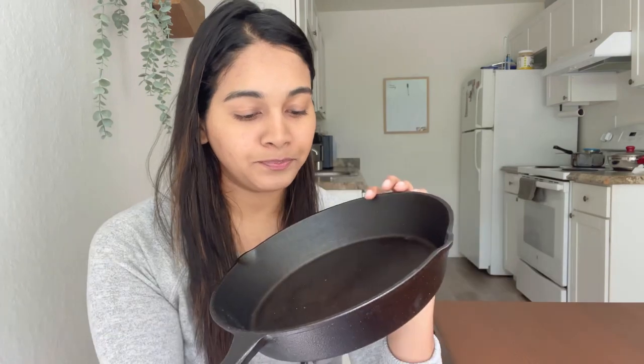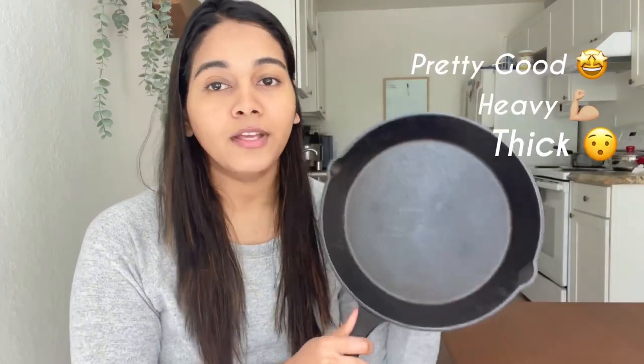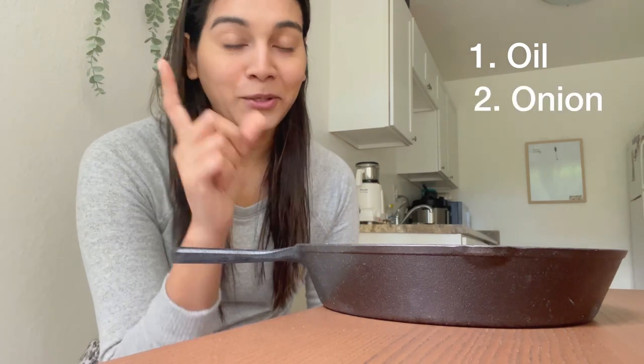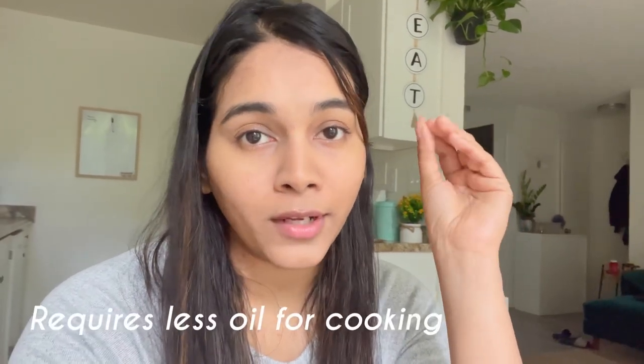This is the iron kadai I got from Ross here in the US for nine dollars. It's pretty good - very heavy and very thick. We are going to season this iron kadai today. We don't need anything extraordinary - I need oil, an onion, and an oven. If you don't have an oven you can do it on a gas stove. There are many benefits of using cast iron cookware - one of the benefits is that it uses very little cooking oil.